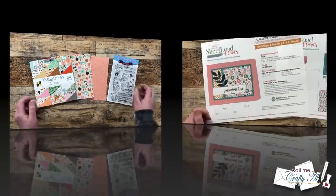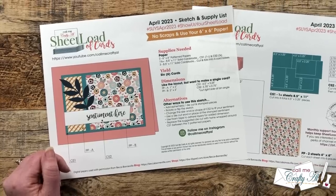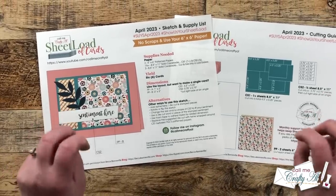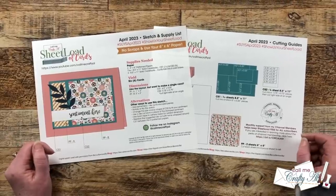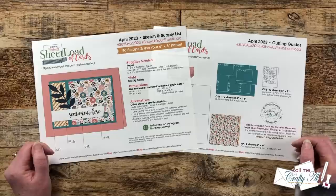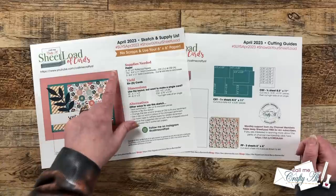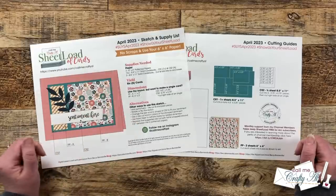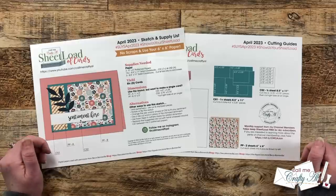Here's a look at this month's sketch. To get this layout I actually cut up my paper first and then figured out how I could make a card layout from that — I wanted to make sure there wasn't a bit of that six by six left over. As always on the first page I'm going to give you the supplies needed, and you're only going to need two pieces of six by six pattern paper to yield those six cards.